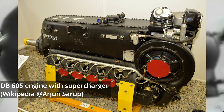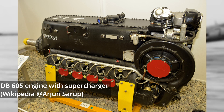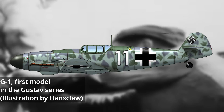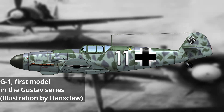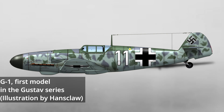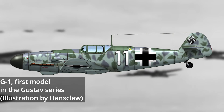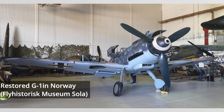The new DB-605A engine on the new G or Gustav series was extremely promising, boasting a higher output and more powerful supercharger. A new high-altitude model and standard fighter were produced. Along with the new engine, the Gustav series brought improvements to armor, instrumentation, and a new series of standardized modular equipment kits representing anything from bomb racks to photographic equipment. However, these initial models brought little improvement as they were soon prohibited from running at their highest power settings, due to brutal teething issues stemming from mismanagement and the use of poor quality materials, which would plague the new DB-605A for years.